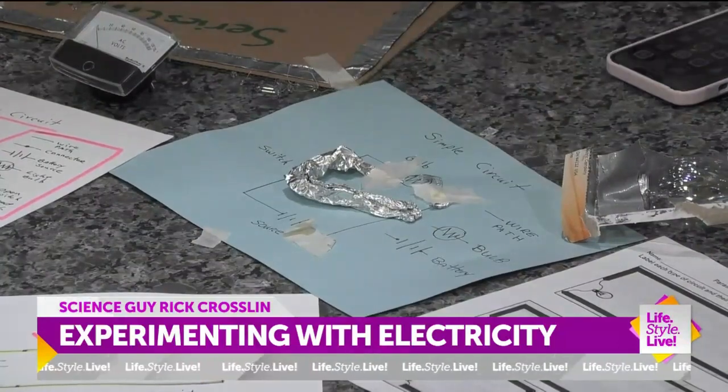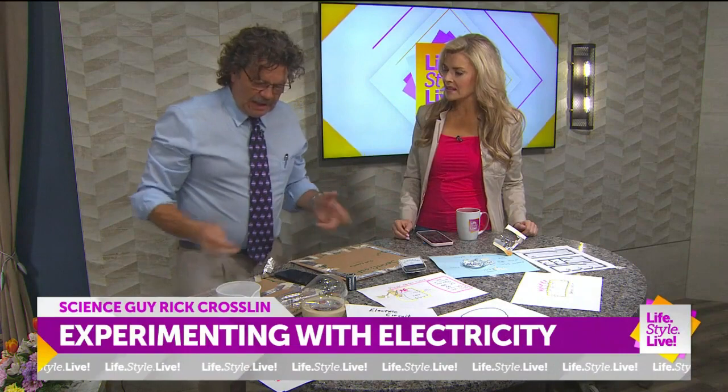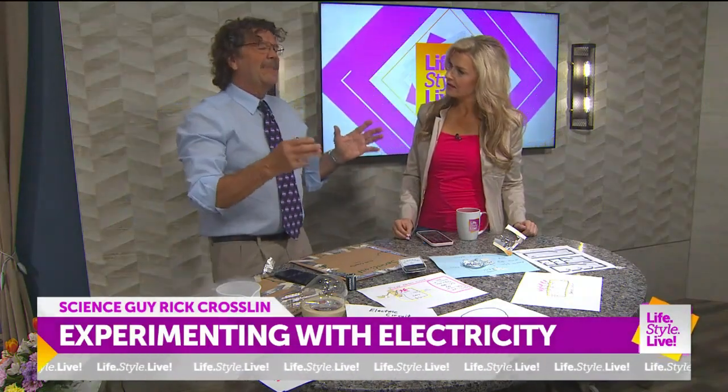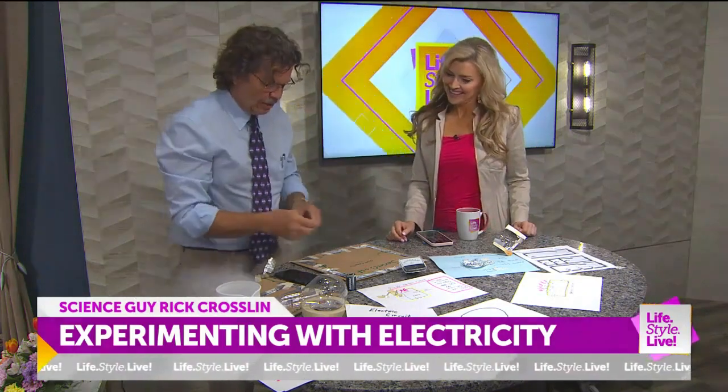You've made it so accessible too because you're using homemade things. It really simplifies something that seems a little intimidating to understand. And your whole house — how about at Christmas time when one light bulb goes out? It's terrible. That is a series circuit.